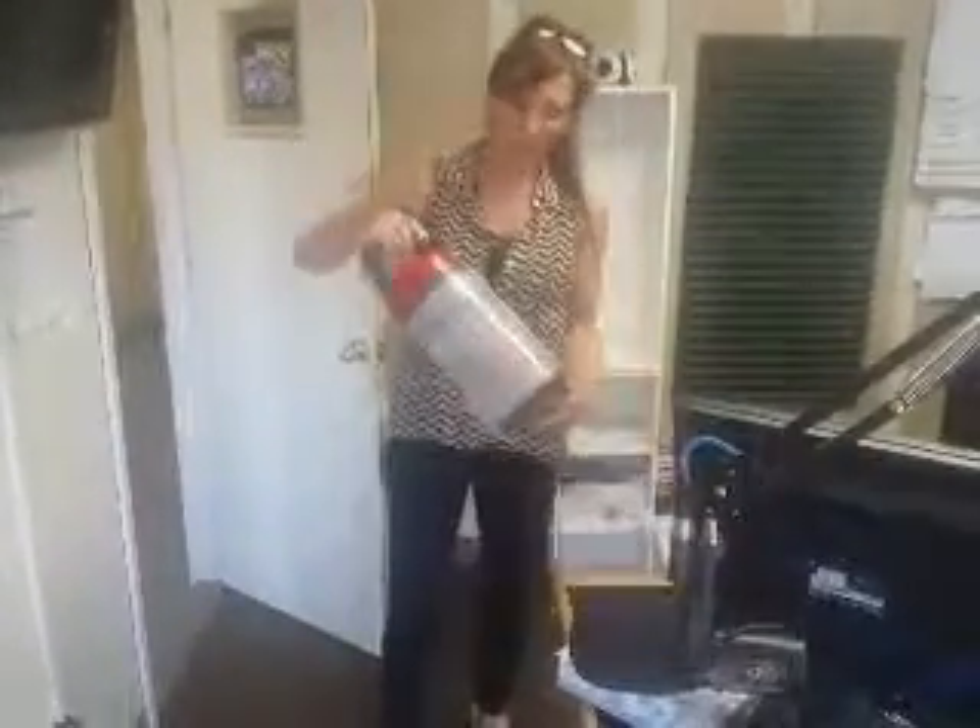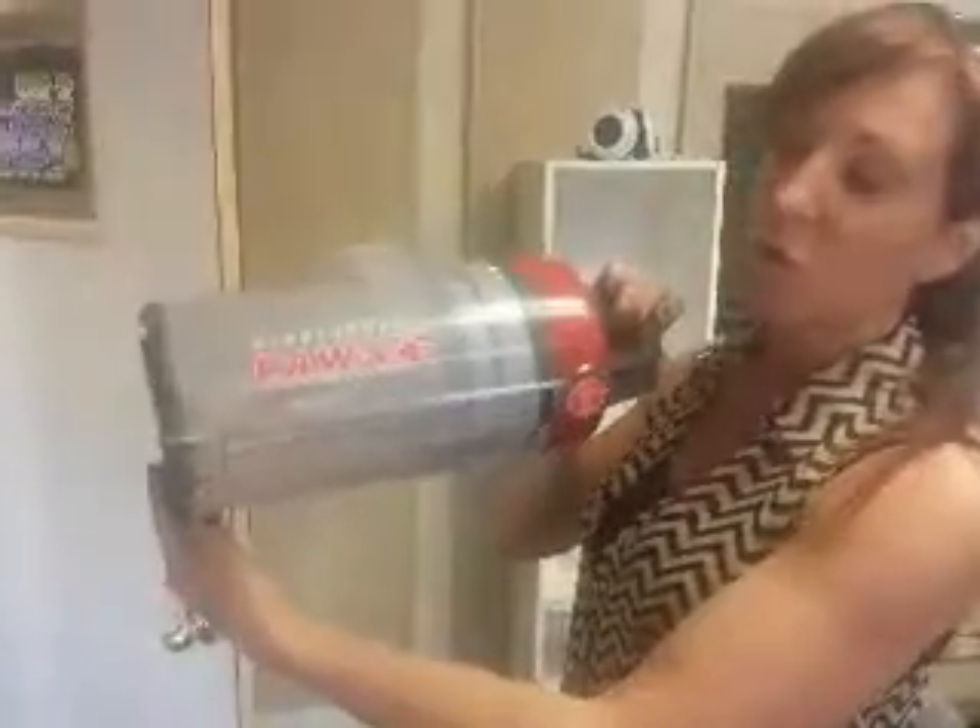I bought a Hoover vacuum and I don't have the vacuum with me — I didn't bring it to work — but I'm doing this video blog to show you: here is the canister. If you go to YouTube, you will find no information on how to actually...